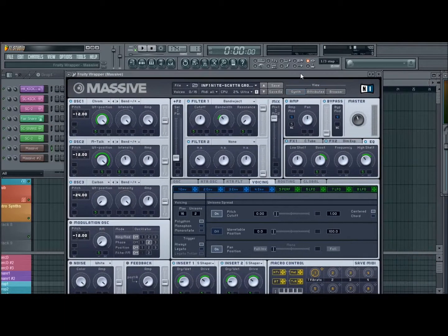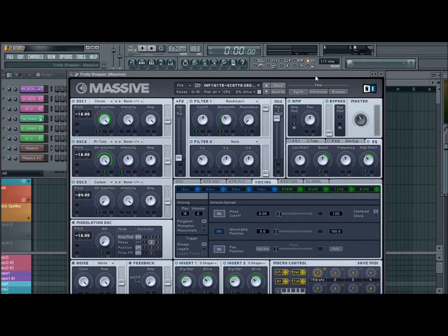Hey guys, Infinite here again, gonna do a second tutorial for you guys this week. I was just going through some old patches I made, and this is one of my favorite patches from ages ago. It just kind of reminded me of the growl from that Bear Noise and Skrillex tune, Scatta.